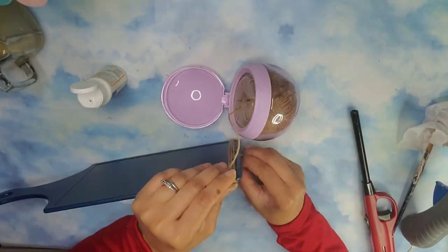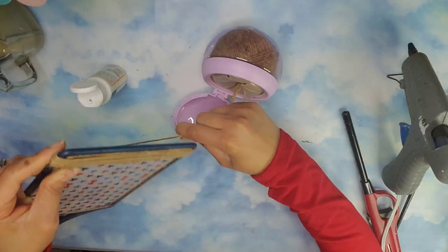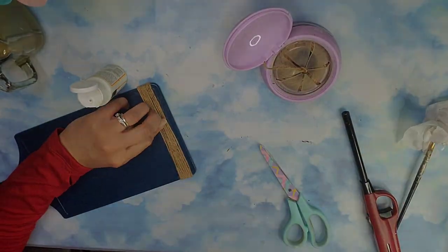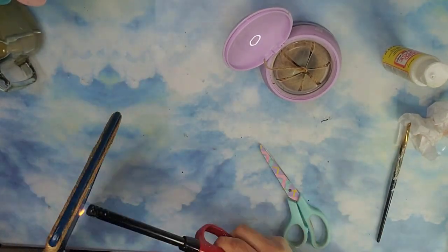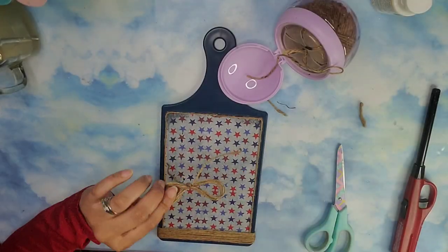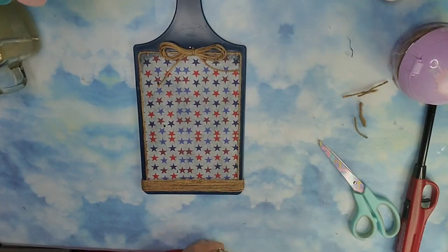Then I added some jute cord to the bottom as well, wrapping it around about eight times, then tacked it down with some hot glue and used fire from a lighter to get rid of the fuzzies. I created a little finger bow with jute cord and I'm going to stick it right there in the middle and cut off the excess tail.